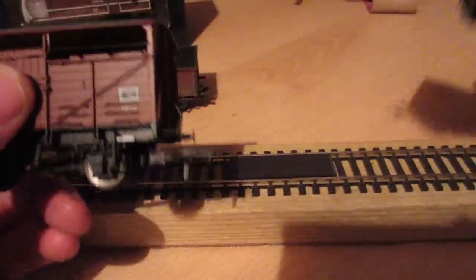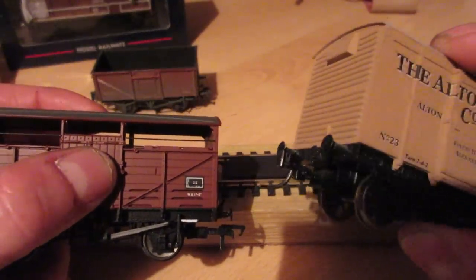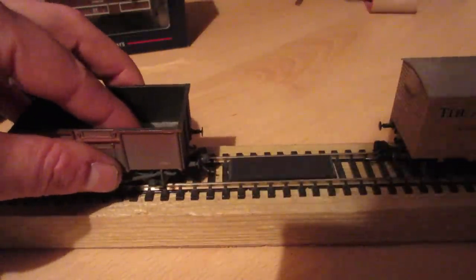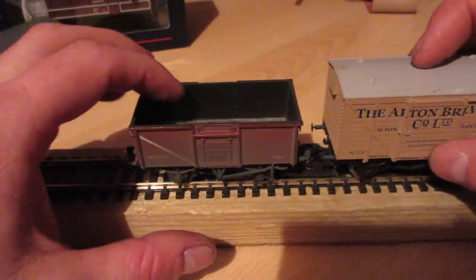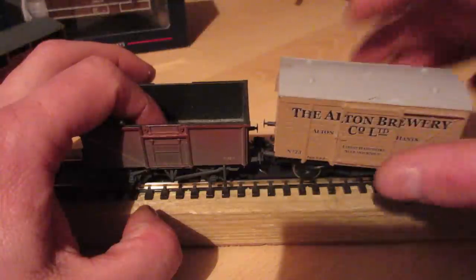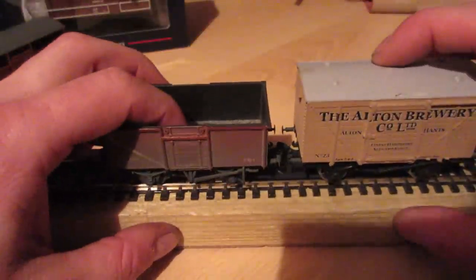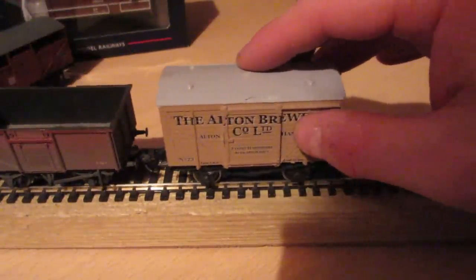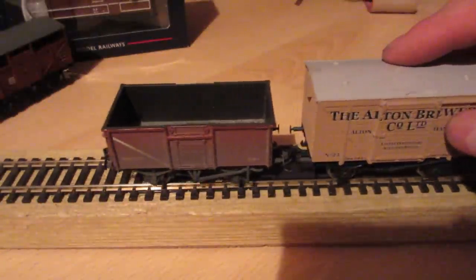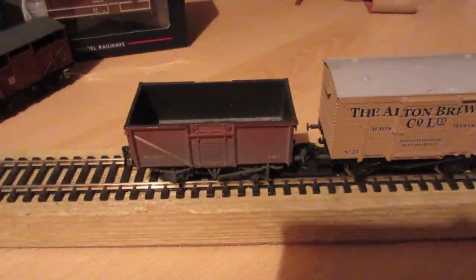So we're going to move away from the conventional tension lock couplings and put in these KD couplings. I quite like the idea because it means we're going to have hands-free coupling. You can see when the trucks go together you can push them along quite well. When you get over the magnet you slowly reverse the wagon up with the train, the couplings come apart, and then you can push the wagon along without it recoupling. Once past the magnets they reconnect quite simply. I'm going to see if I can get it to work - I may end up going back to tension lock, but I intend to persevere.